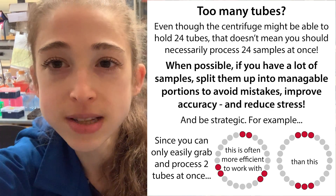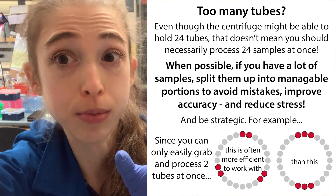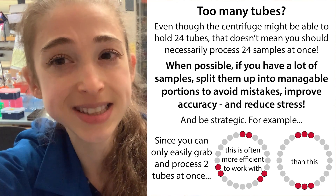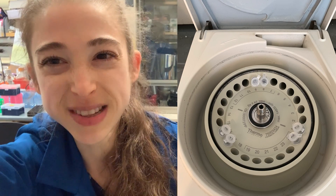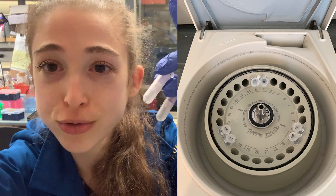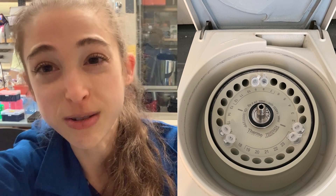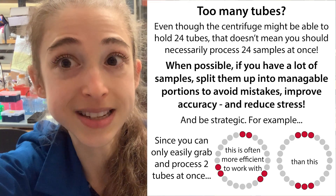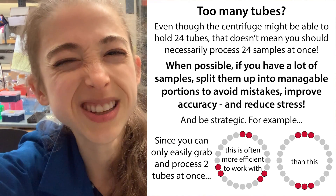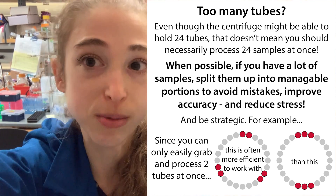Speaking of spin columns and centrifuge steps, I find it's best to split things into groups of two when possible. So if I have six samples, instead of doing three across from three to balance the centrifuge, I'll do two, two, two. It's basically easier to pick up and handle two tubes than three, especially when you're pulling things in and out of a centrifuge and trying to dump out liquid from the bottom containers without spilling or mixing things up. It's easier to work in even numbers so you can grab two tubes at a time.